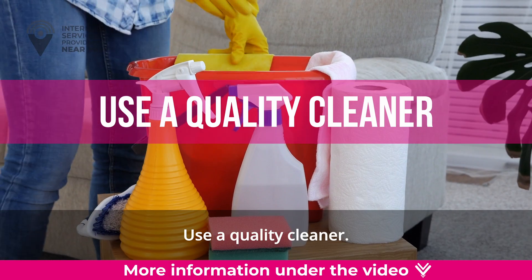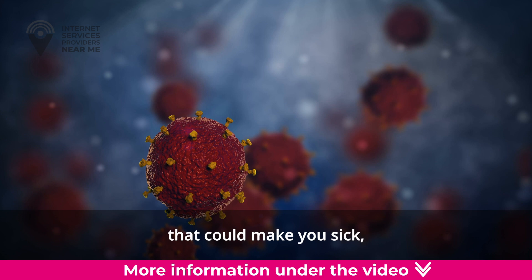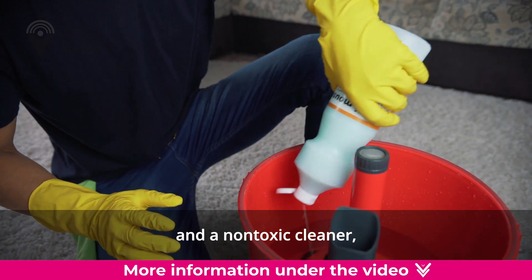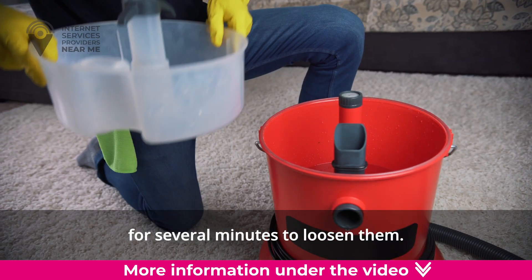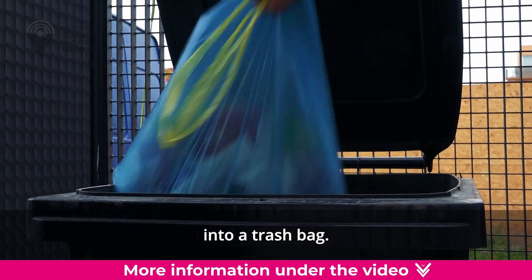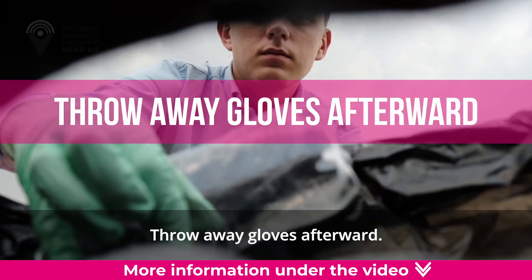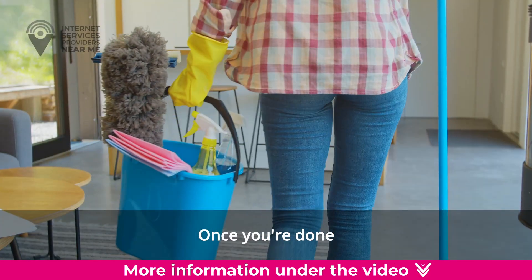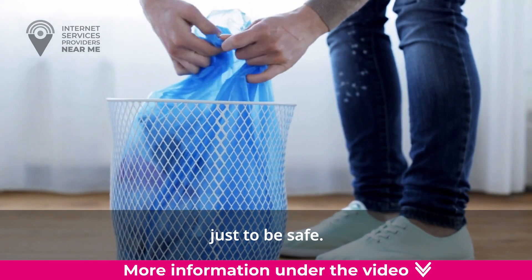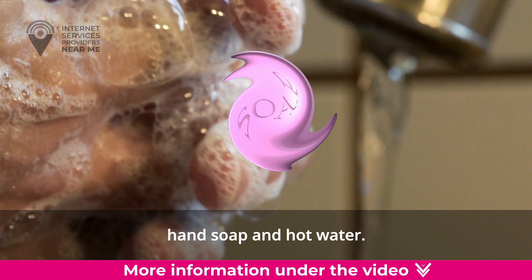Use a quality cleaner. Since bird droppings are prone to parasites, bacteria, and viruses that could make you sick, it is best to wear gloves. Using a disposable rag and a non-toxic cleaner, soak the droppings for several minutes to loosen them, then carefully wipe them off the dish into a trash bag. Do not scrub or chip away at them to prevent misaligning your dish. Once you're done cleaning, toss your rag and gloves into the trash, then wash your hands thoroughly with antibacterial hand soap and hot water.